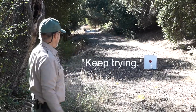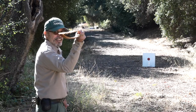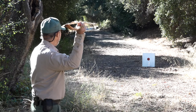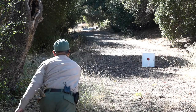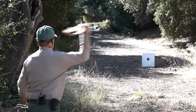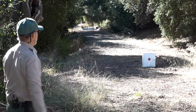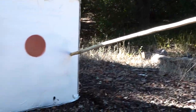If at first you don't succeed, try, try again. There we go! Finally. Thanks for your attention and I hope you learned something new today. My name is Ranger Robert, and I'm here at Daly Ranch.